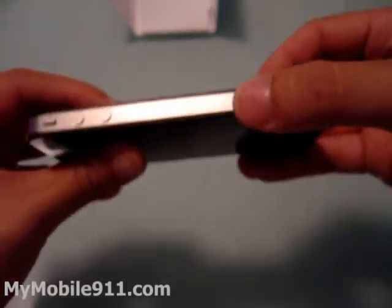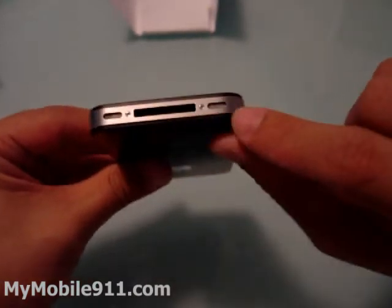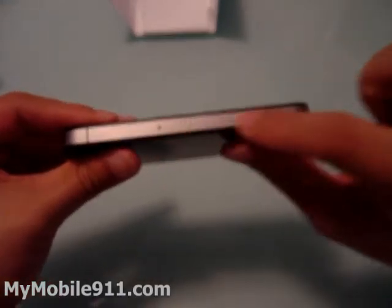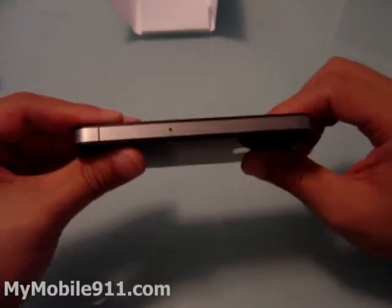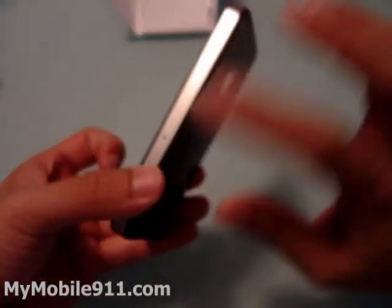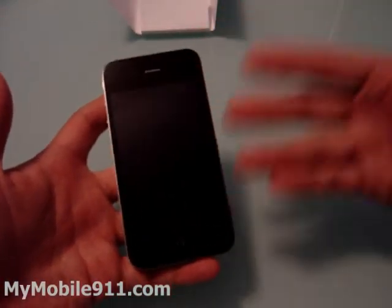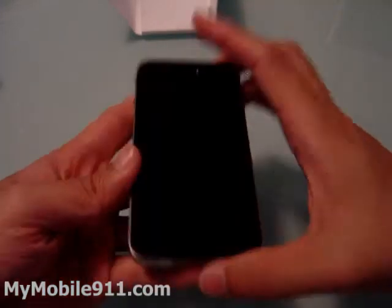Around the bottom trim you have the speakers and the microphone and the standard iPhone connector. On this side is the SIM slot — this one is using the micro SIM. It actually comes with one, so basically you just need to call AT&T and do the transfer from your existing SIM card to this one, and then you can use it right away.